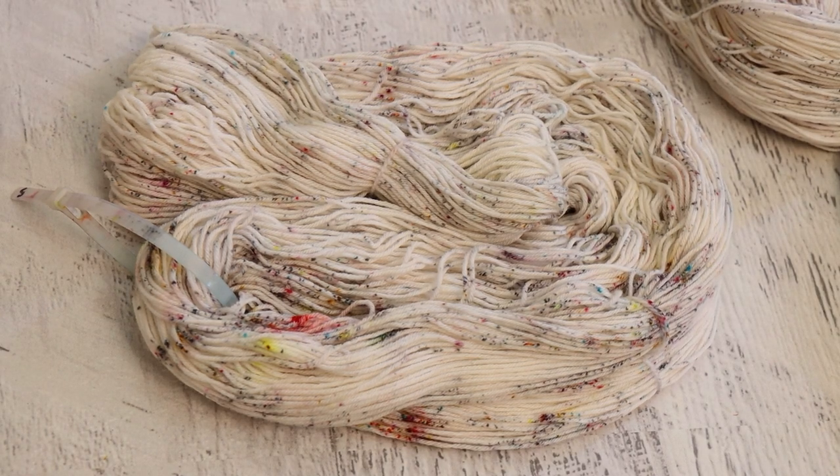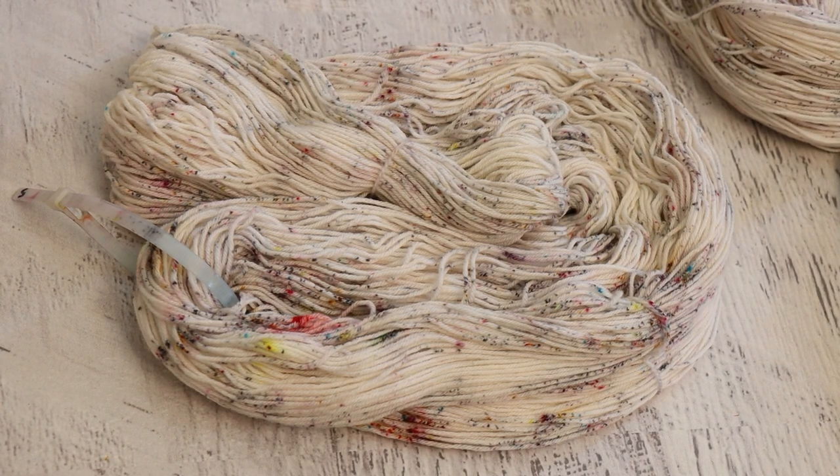I'm hesitating a little bit before I say this, but do we need to make a mixture of all of the Dharma acid dyes? At the time I filmed the original mixing video there were 40 Jacquard acid dyes — that's why I went there. Dharma has a much wider collection, and there are more colors now discontinued and a few that I don't have that people love and swear by, but that is something I could do. If that is something you would like to see, please let me know in the comments below.